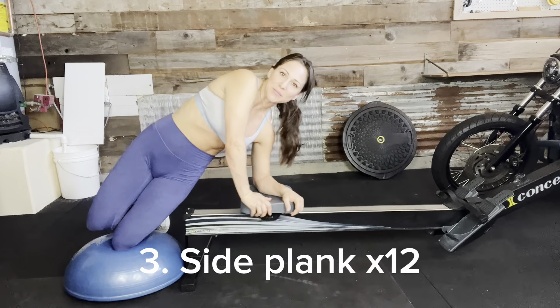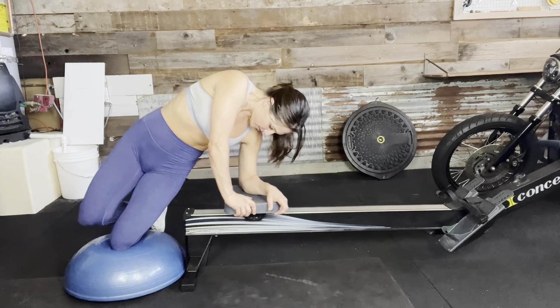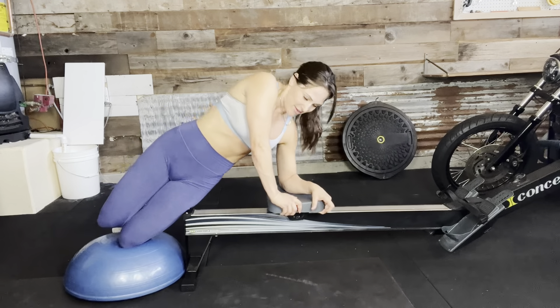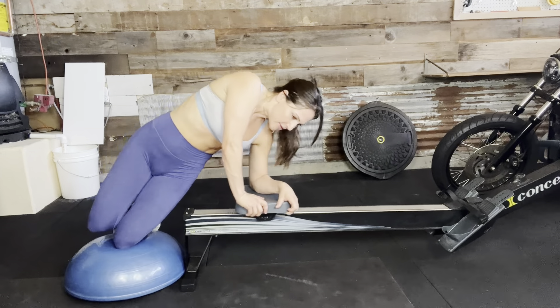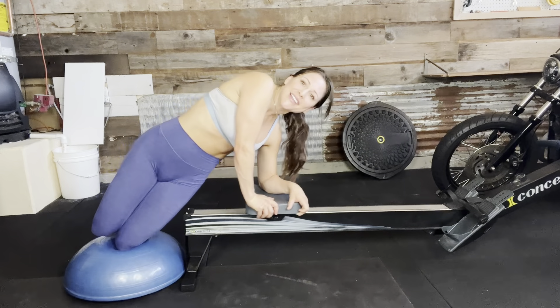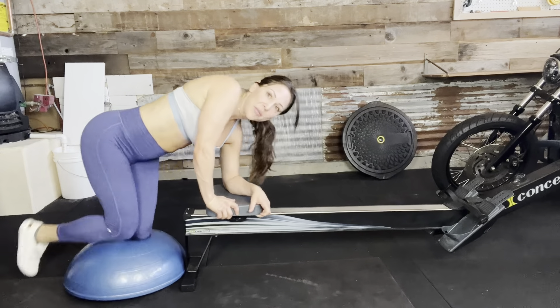One, two, three, four, five, six, seven, eight, nine, ten, eleven, twelve — flip on over.